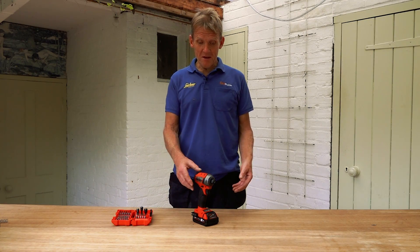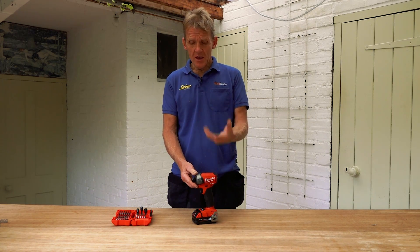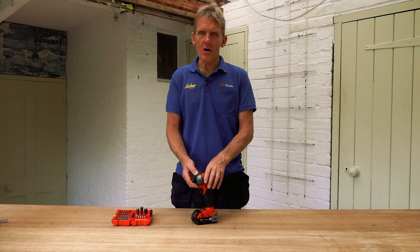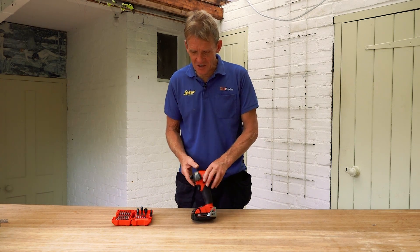So I've had a play with the Milwaukee Surge, and this is another one of those fluid drives — keeps it quiet. You do notice a difference in it, and also the other thing you notice is the lower vibration. It just doesn't feel so hard when you're knocking those screws in, so that's a good thing.